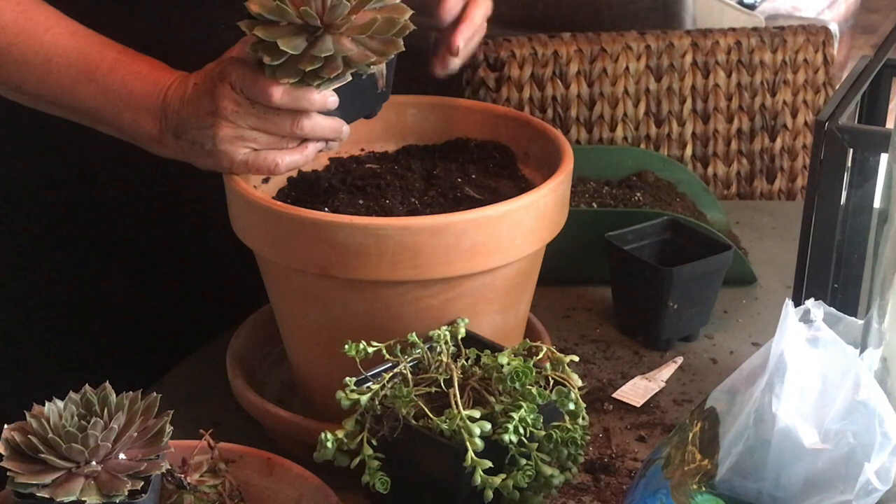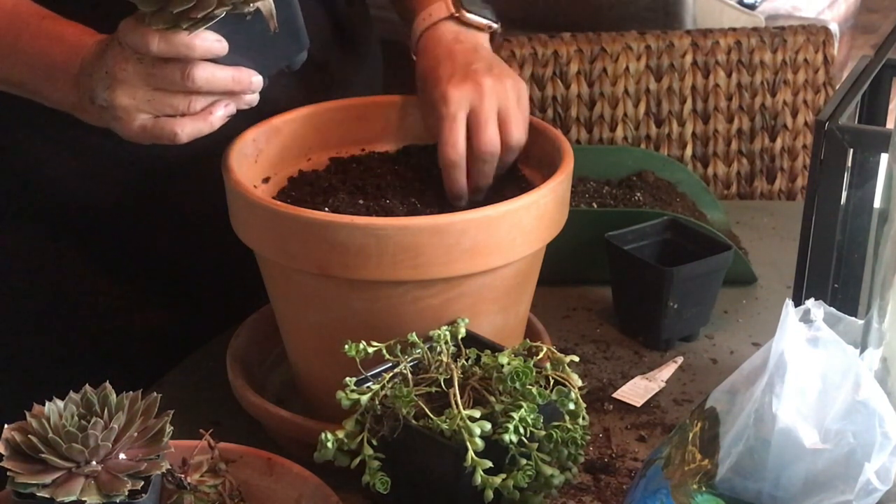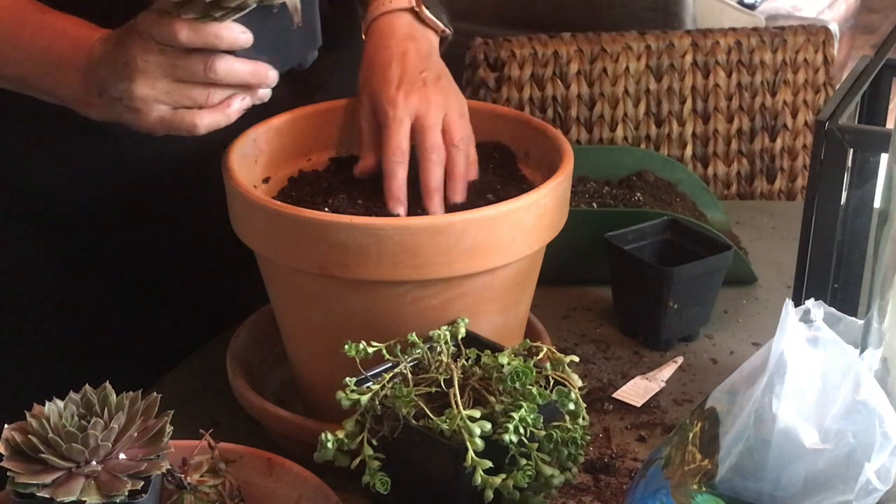So today I'm going to give you a demonstration on how to make the succulent blossoms in a pot. It's super easy to make and I think that they'll really last quite a long time.